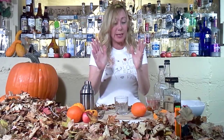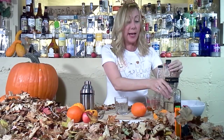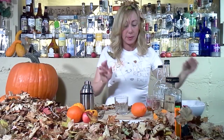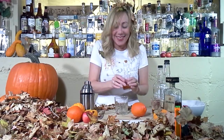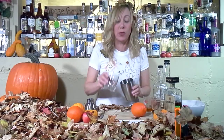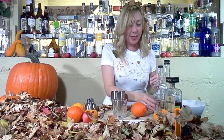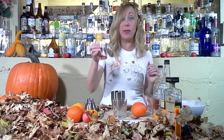So the drunken leaf is bourbon, applejack, and we got fancy with amaretto. That's all we do — take an ounce of bourbon, an ounce of applejack — how simple is that to remember? — and a half ounce of amaretto.